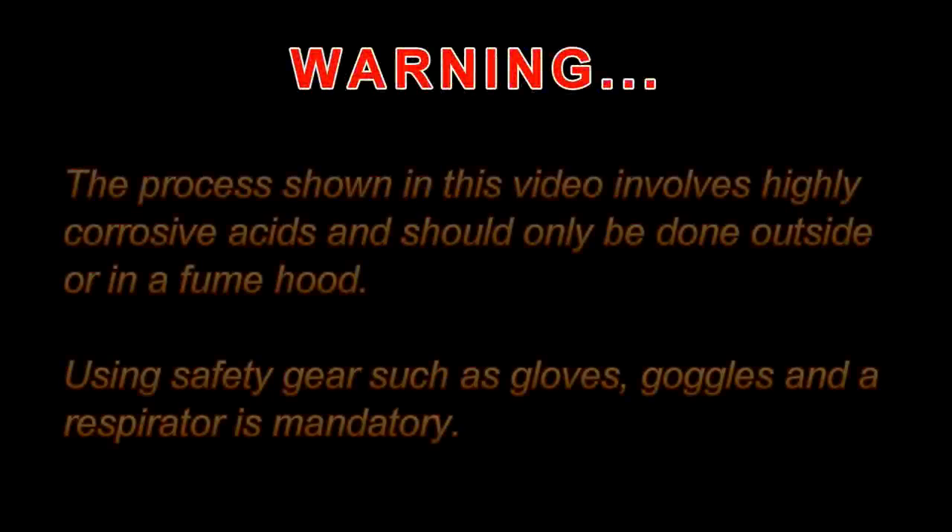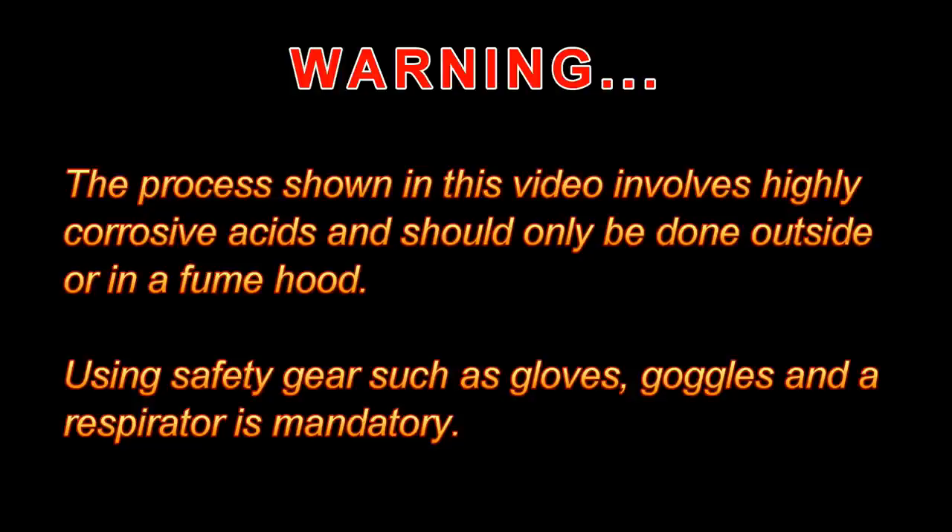Warning: the process shown in this video involves highly corrosive acids and should only be done outside or in a fume hood. Using safety gear such as gloves, goggles, and a respirator is mandatory.